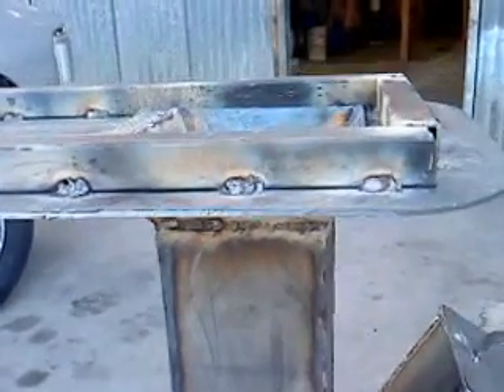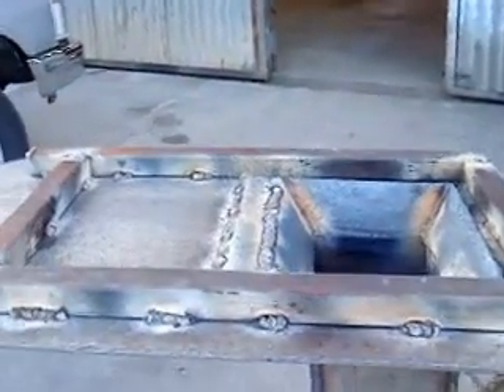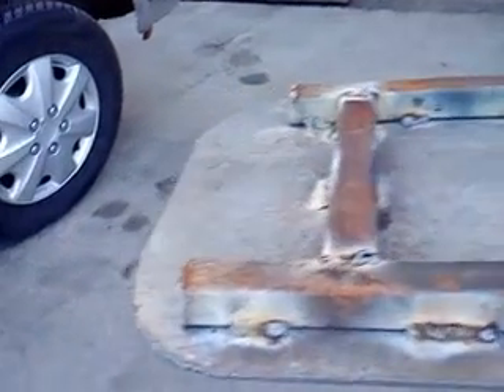And here is the top — I welded on it. So, a little stove top with chimney.